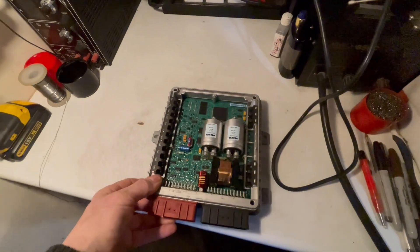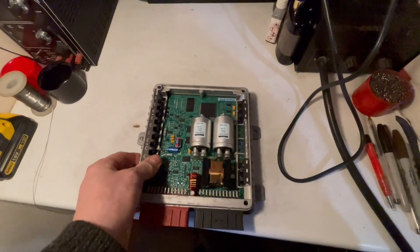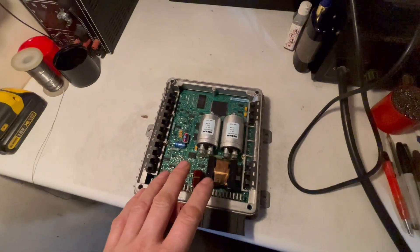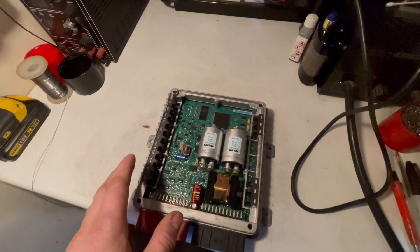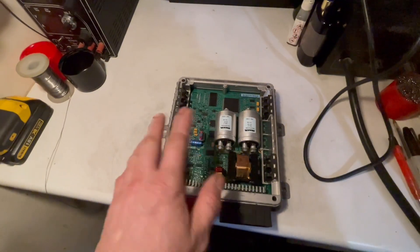So, dead TD5 ECU — which is common — just repairing this one. Plugged it in and I'm not getting any engine management light, no fuel pump, and I can't read via OBD. So it's like it's dead.